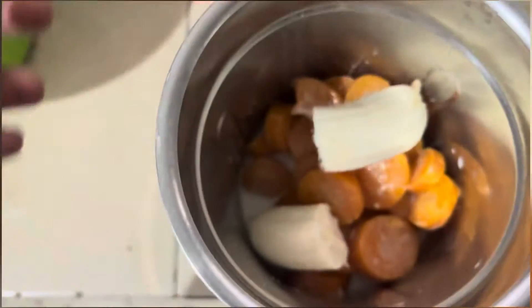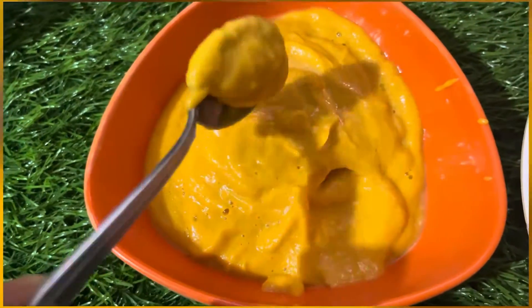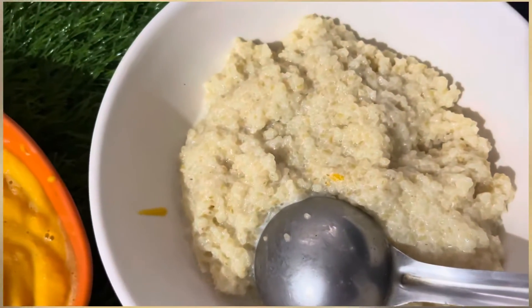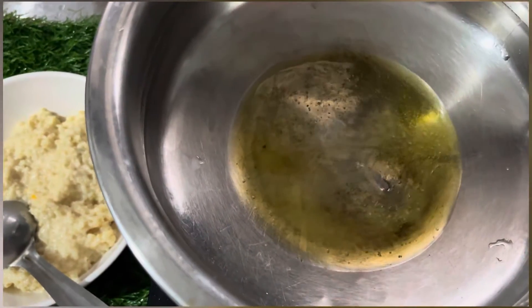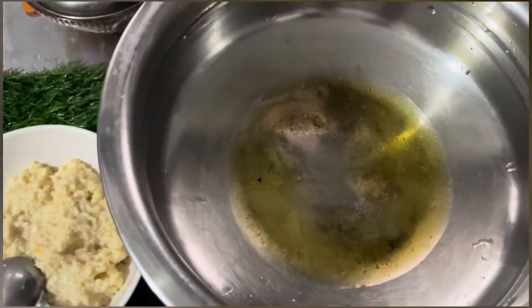We are going to mix the carrot. We'll start it. We've got two sets. You can add some to it.